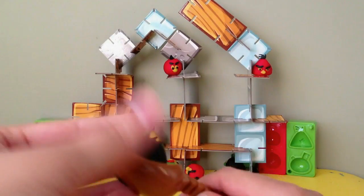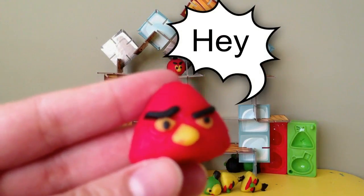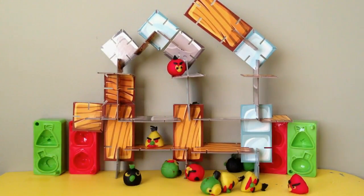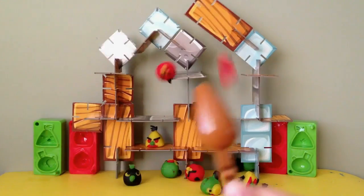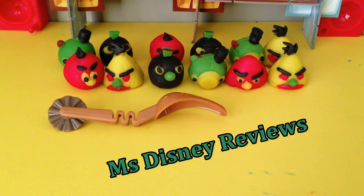I shot two birds! One more! So guys, I had great fun making this playset for you today — all these really cool four-color angry birds — and shooting them down. So if you like this video, don't forget to like and subscribe to my channel, MissDisneyReviews. Do check out my other fun videos. Thank you!